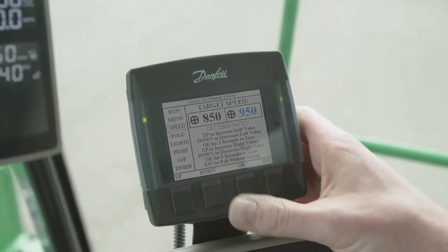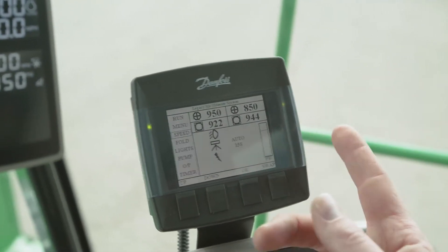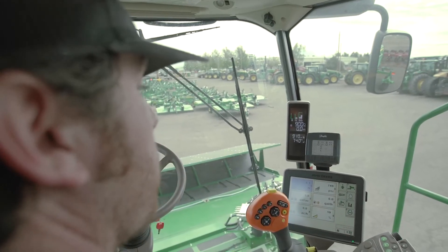If you're cutting back and forth and you need to have the opposite side sped up, you will just select the swap button and it will swap your target speed from left to right when you're coming back the other direction.